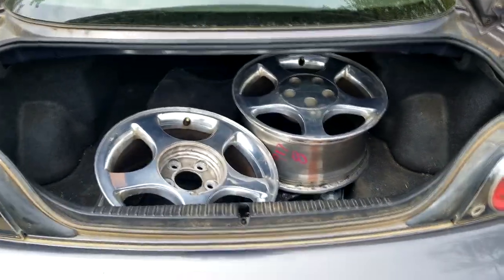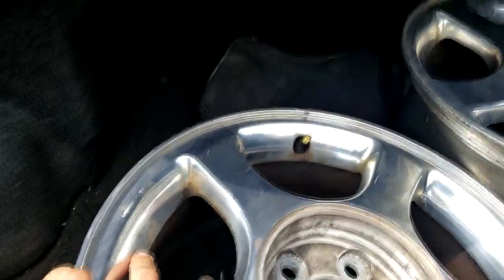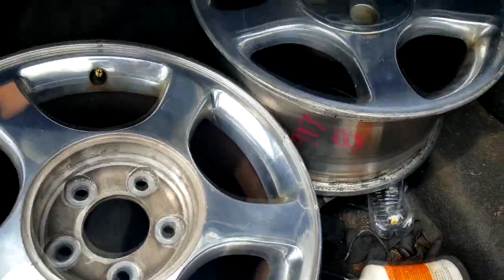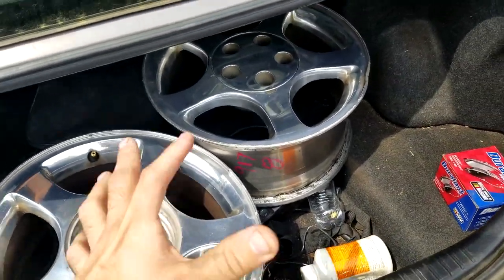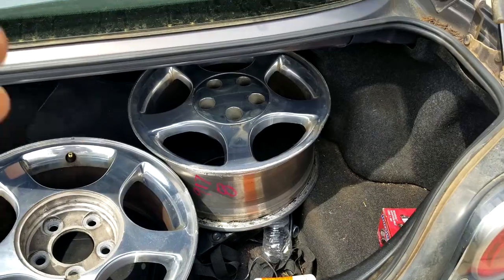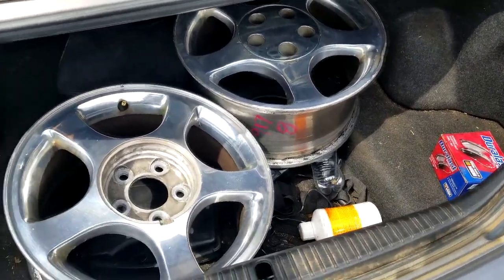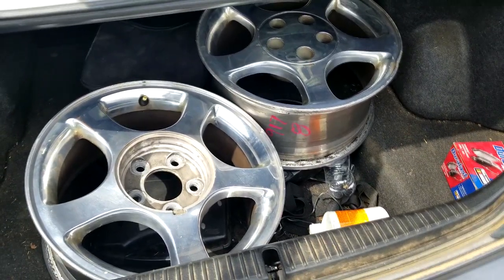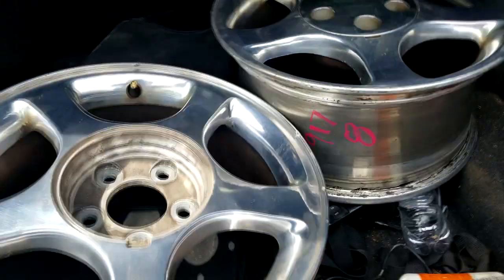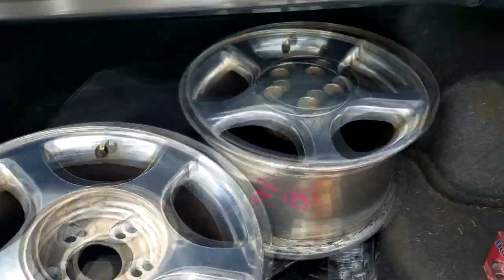Here's the trunk — I currently have two rims in it but it's not really big. It does not come with a spare tire, only a tire repair kit: a pump and a tire sealant solution so you can fix a flat. It's fairly decently sized — you can fit one big luggage bag — but it's not meant for transporting a lot of luggage.